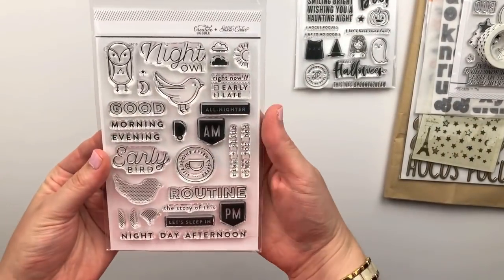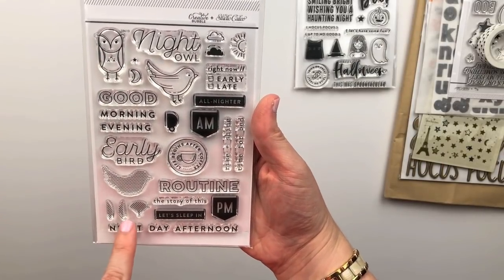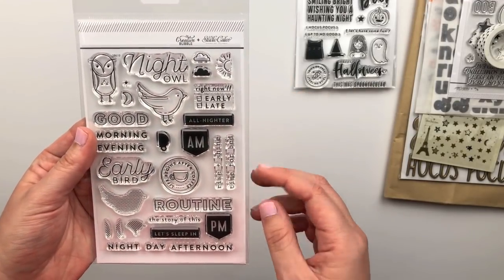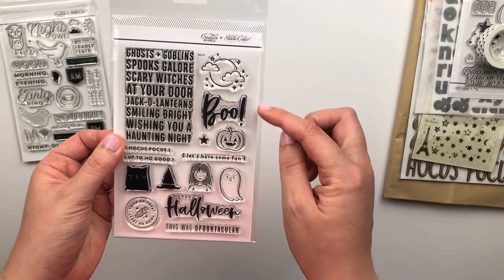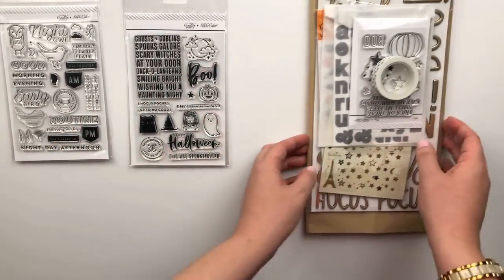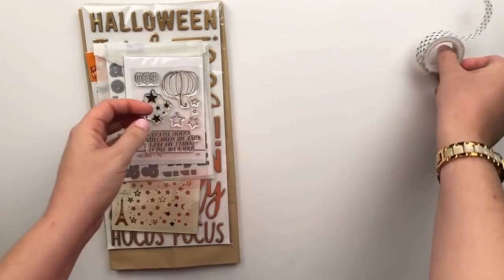There are a couple of stamp add-ons. There is the Night Owl Early Bird stamp set designed by In a Creative Bubble. What I love most about it is that you can customize the bird and the owl — they have outlines and what goes on the inside. And then this is the Happy Halloween stamp set, and this is the Trick-or-Treat add-on kit.